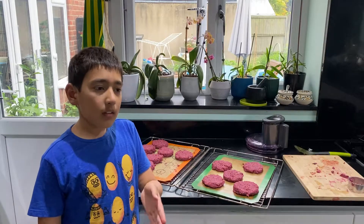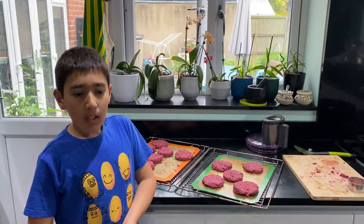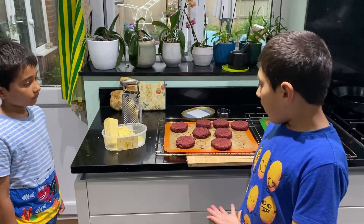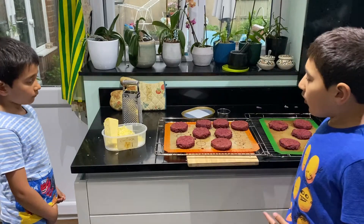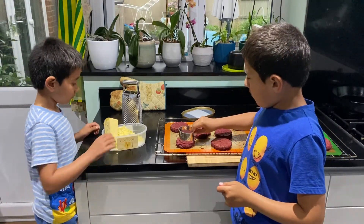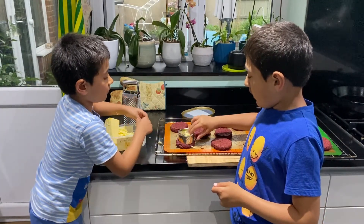We've made the burgers — 13 of them — and now we're going to bake them in the oven, one side for 10 minutes, then flip them and bake on the other side for another 10 minutes at 200 degrees. We've taken them out of the oven, let them cool, and now we're going to put some cheese on, then flip and put them back in the oven. Not too much cheese — we need to fit 13 of them.